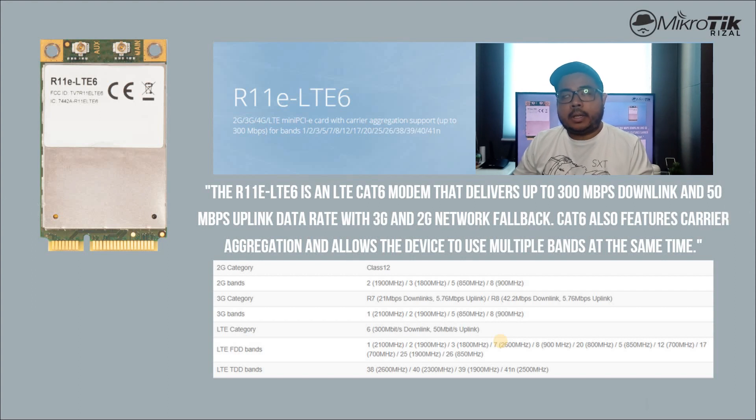Ito yung in-unbox na natin — yung LHP LTE 6. Cat 6 modem technology na siya. And yung maximum advertised speed na pwede nating makuha is 300 Mbps download and 50 Mbps upload. Meron din itong backup for 3G and 2G. The special thing about the LTE 6 is meron siyang carrier aggregation na up to 2 bands at the same time.